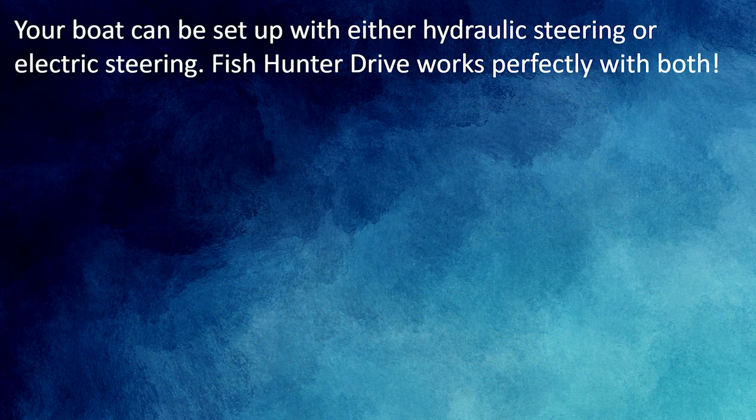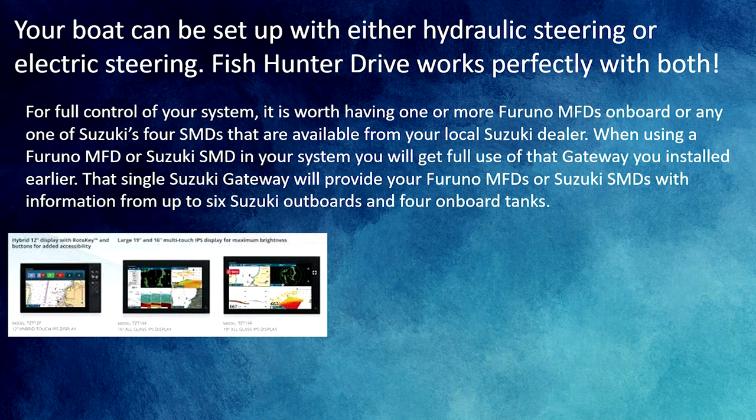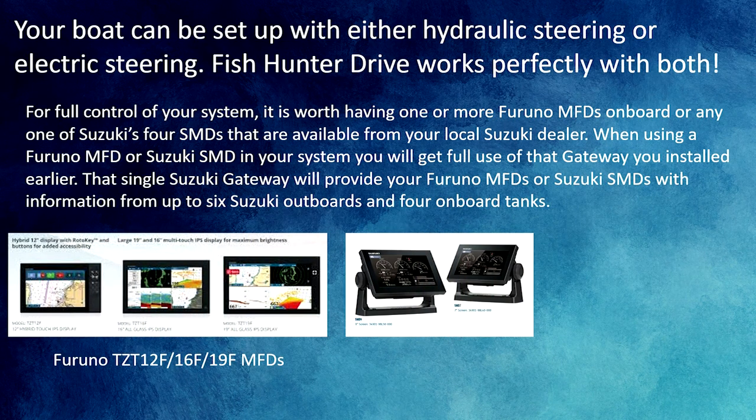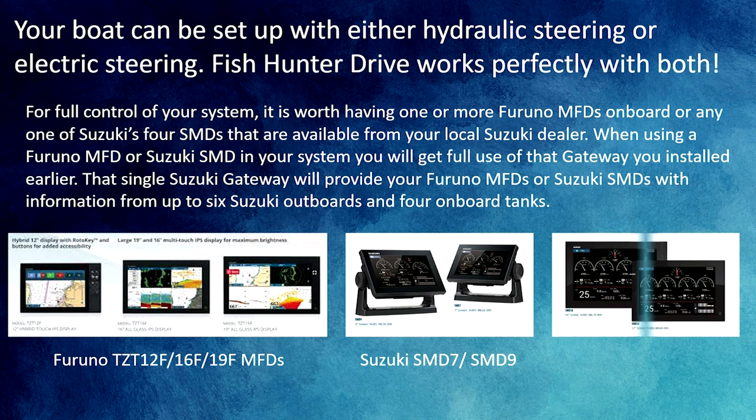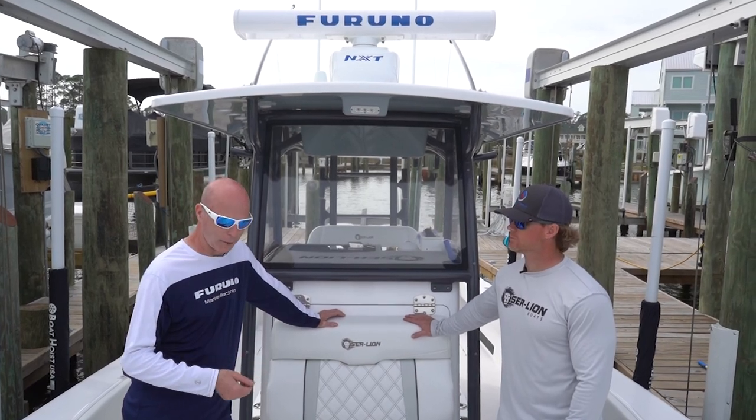Your boat can be set up with either hydraulic steering or electric steering — Fish Hunter Drive works perfectly with both. For full control of your system, it's worth having one or more Furuno MFDs on board, or any one of Suzuki's four SMDs available from your local Suzuki dealer. One single Suzuki Gateway will provide your Furuno MFDs or Suzuki SMDs with information from up to six Suzuki outboards and four onboard tanks.